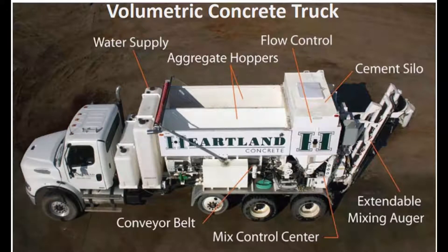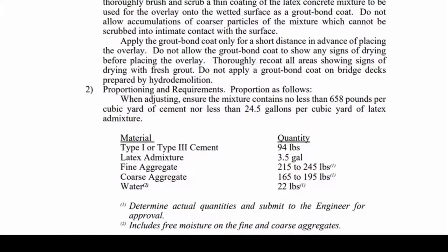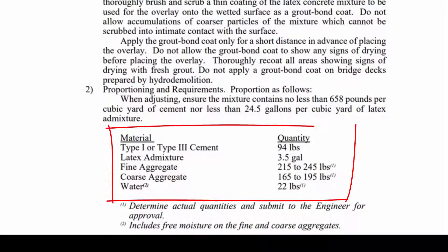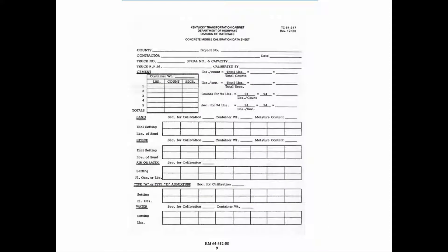Next we need to know the mix design we're going to be using for the overlay. If you find it in the spec book in section 606, toward the bottom of the page you can see the mix design. You also need a sheet to record your information — there's an Excel sheet and a PDF sheet. I prefer the Excel sheet because a lot of the math gets done for you.